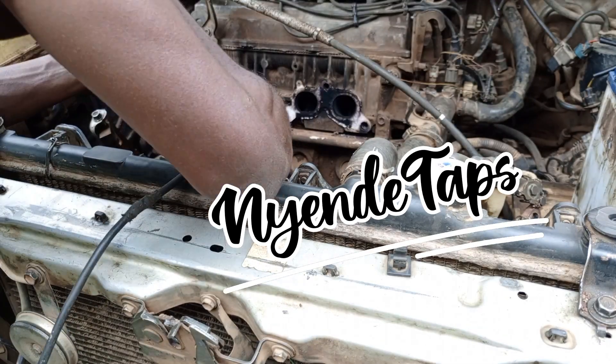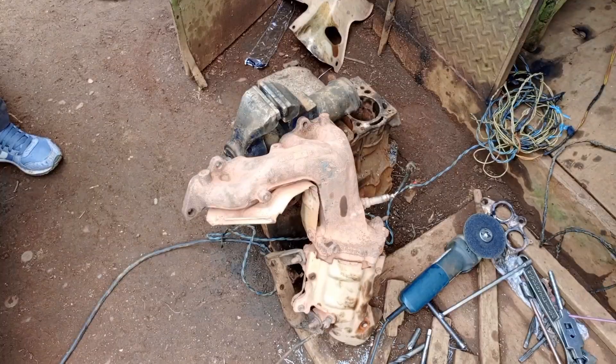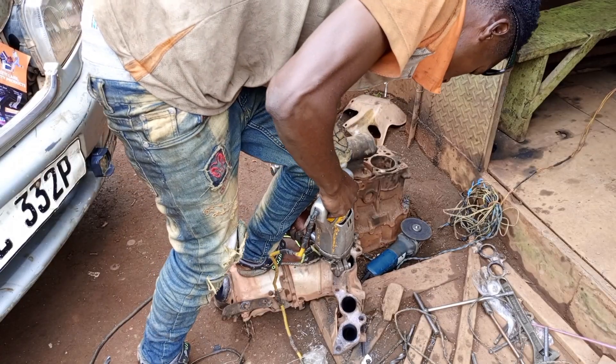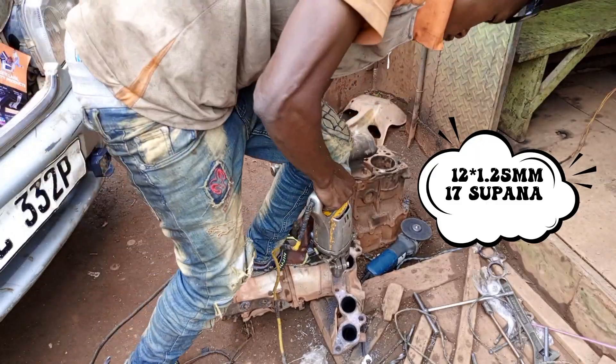Welcome back. In today's tutorial, you are going to look at how to cut the sides of an exhaust of a motor vehicle. This is a Corolla Toyota vehicle, and we are going to cut the threads of 10 millimeters 1.25. Let's go into the tutorial.